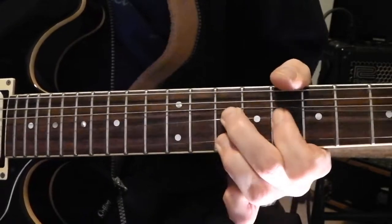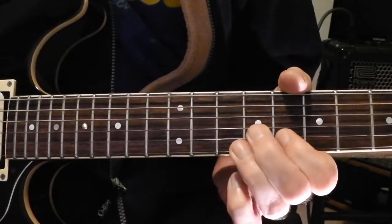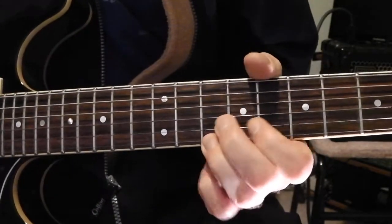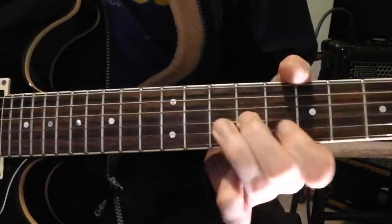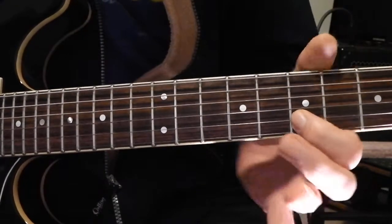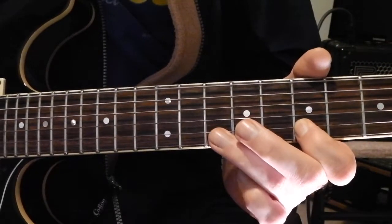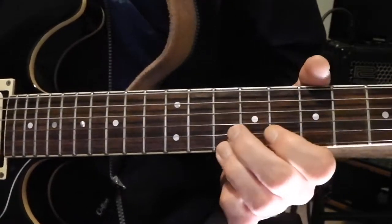Put those two together — actually, I don't slide there, so forget that slide bit. You could slide if you wanted to. Then the bit before it repeats: you're just going on the B string 7th fret, hammering on to the B string 10th fret, just like that.